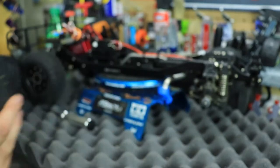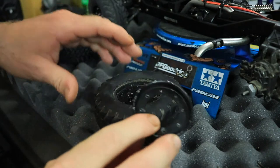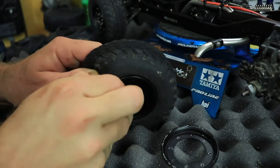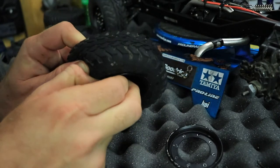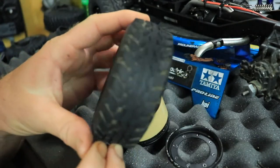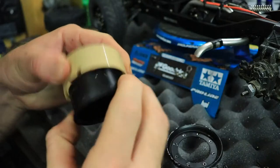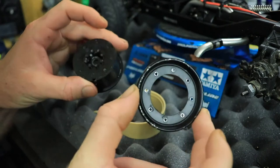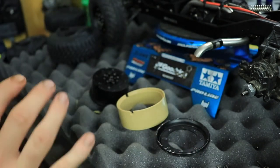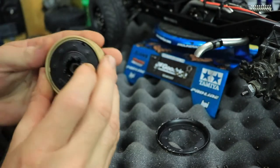Screws are off, so we can pop the top off. There we go — we have our outer ring. Now pulling out the inside. It's really stuck in there, but there we go. We've got our wheel and tire separated. This is a three-piece beadlock-style wheel — outer ring, inner, and middle. These are all plastic, just to let you know.